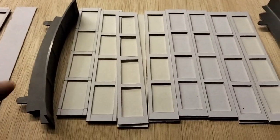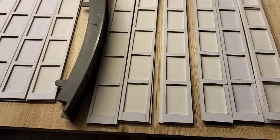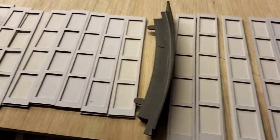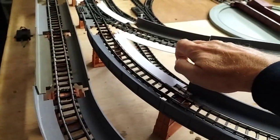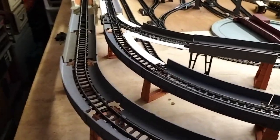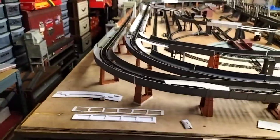We've been getting there slowly. This is the inner small radius curve and this is the outer small radius curve, so we've got all those made up now. They've all got to be glued together and painted, and then it's on to the next stage — they're already made up there for these ones.